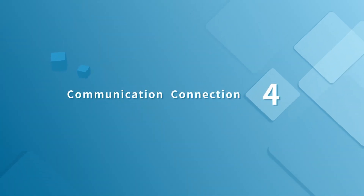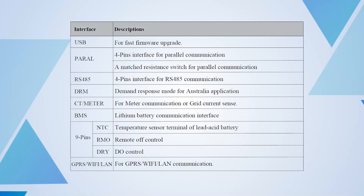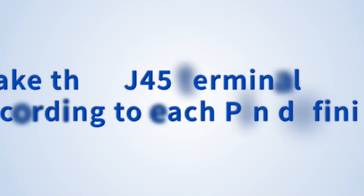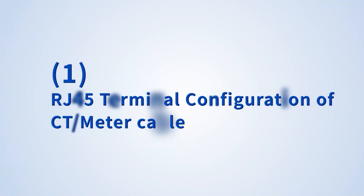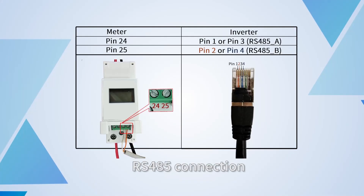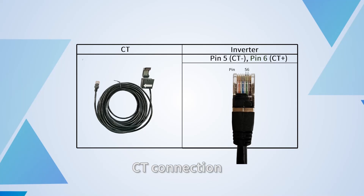Communication connection: unscrew the waterproof cover and loosen the rubber nut on the waterproof cover. Make the RJ45 terminal according to each pin definition. For the RS-485 connection, please connect pin 1 and pin 2. For the CT connection, please connect pin 5 (CT minus) and pin 6 (CT plus).